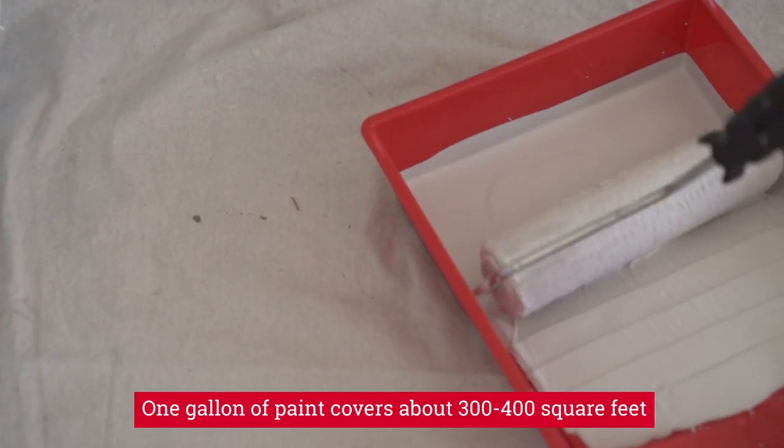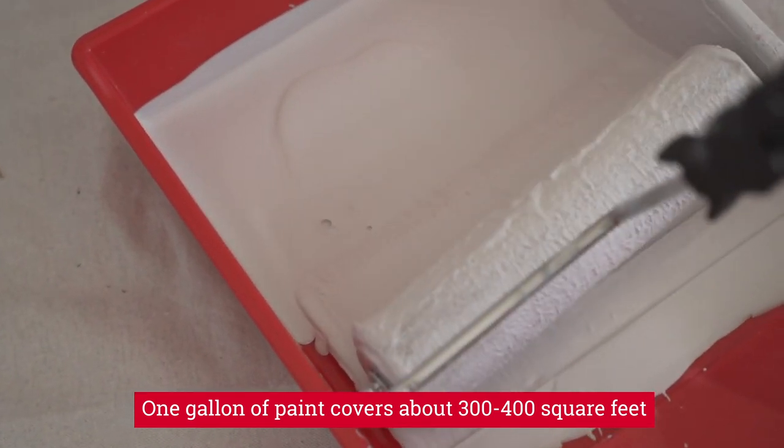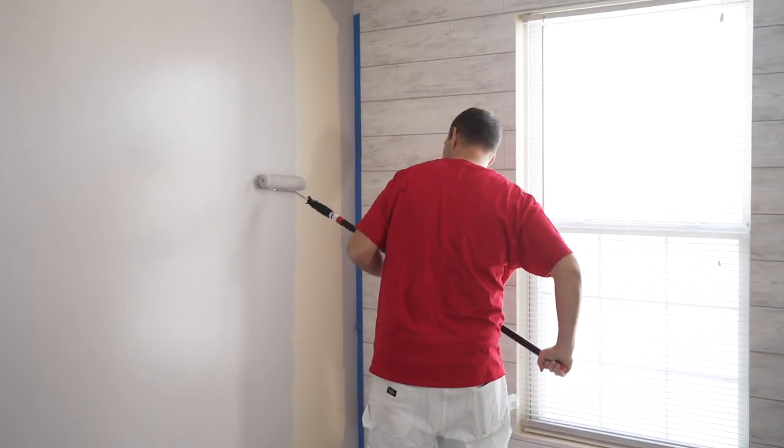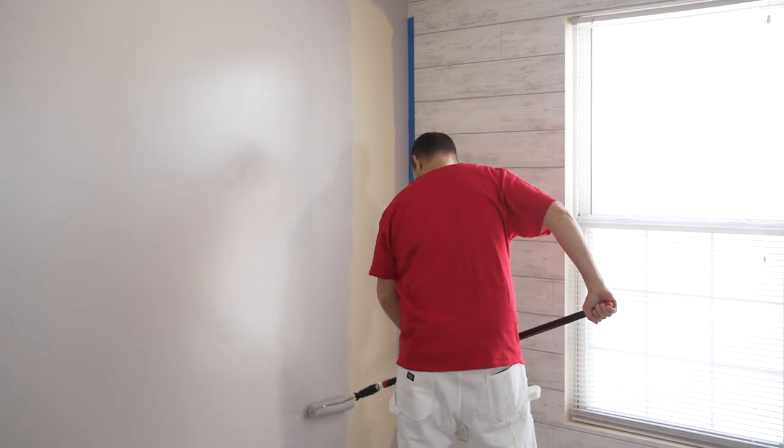As a rule, a gallon of paint typically covers between 300 and 400 square feet, so you want to make sure you buy enough and have extra if you know you're going to be putting two coats onto the walls. And that's it — by measuring all the walls, you can determine how much paint you need.